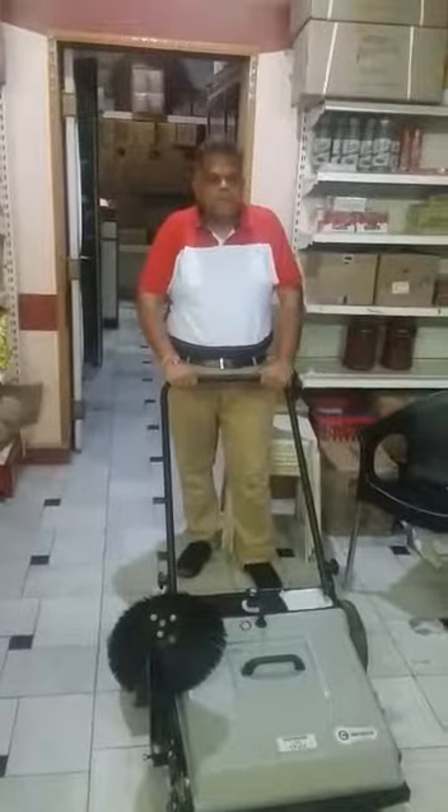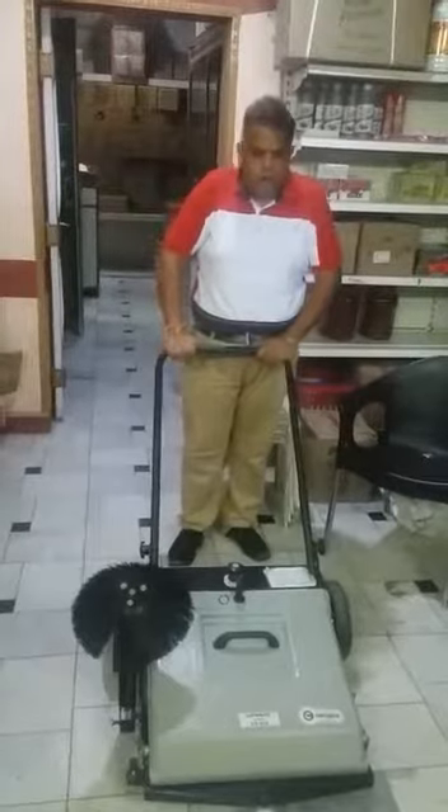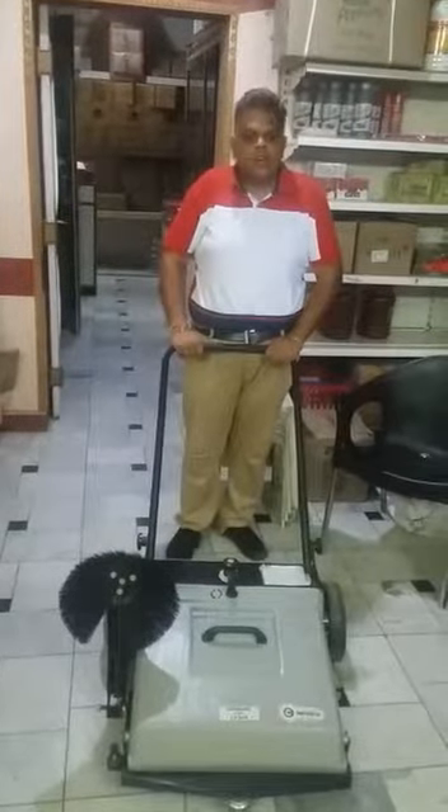Hello, let's start. This is a manual sweeper from Comac India, which is imported from Italian products.